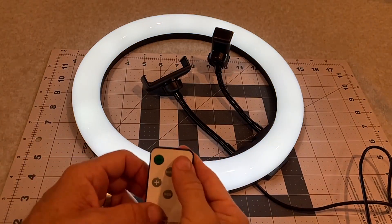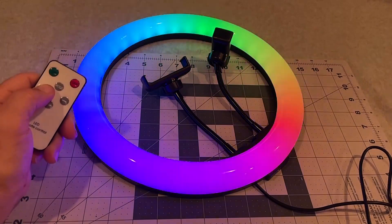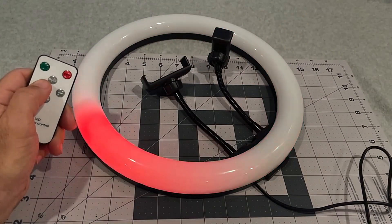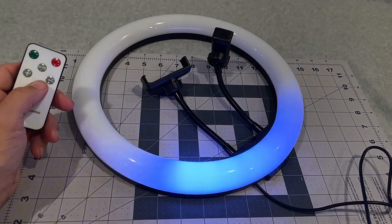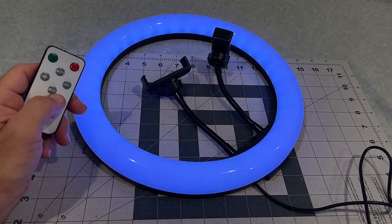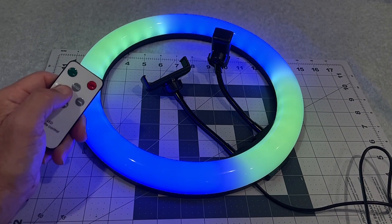Obviously on and off too. The RGB button allows you to go into different modes — one of them is this rotating mode, and the plus and minus here don't control brightness but the speed. I can increase the speed on that or slow it down. There are all kinds of different fun things here, and again you can speed that up or slow it down. I think it just cycles through these different modes — I'm not sure there's a way to program anything, but you can control the brightness on some of the modes.